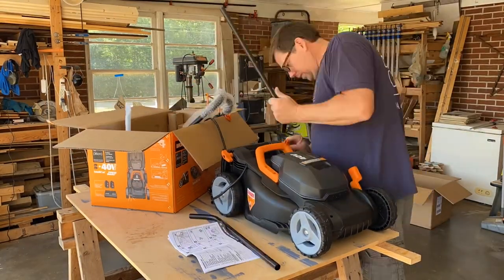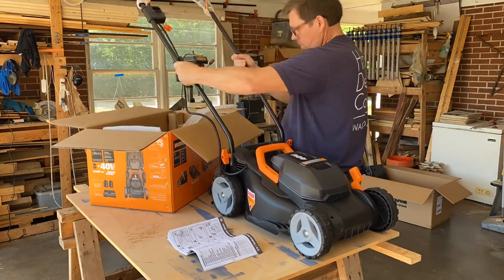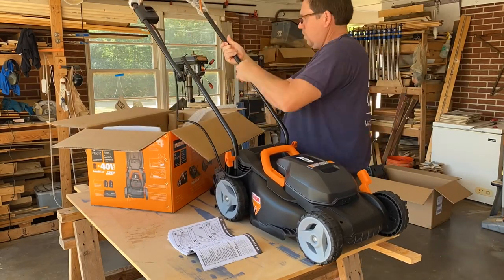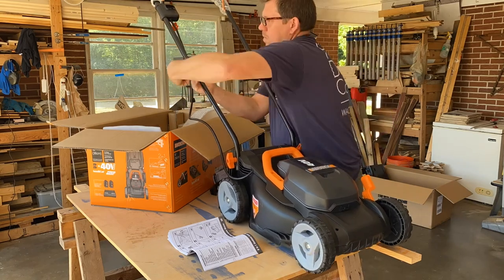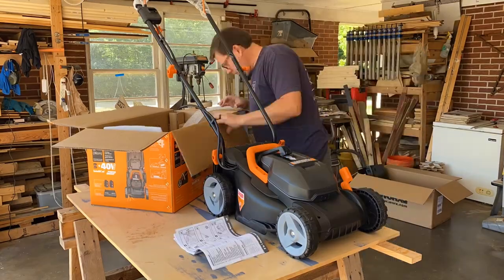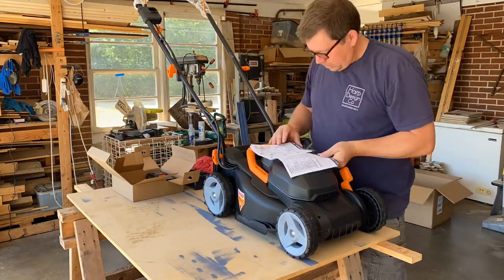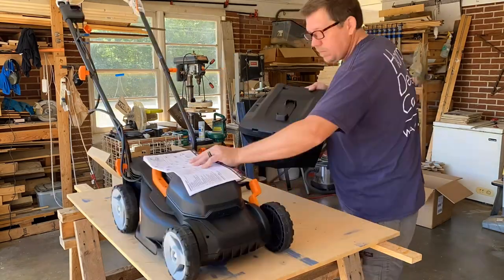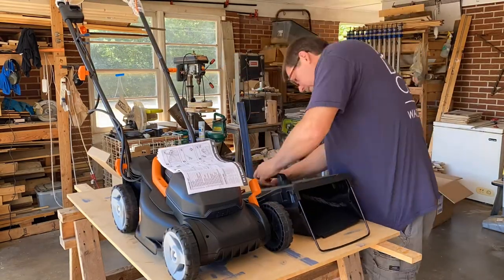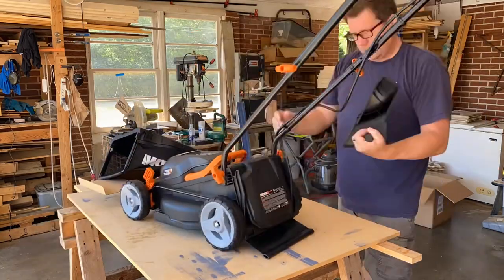The first thing we'll do after reading the instructions is get the handle out and start putting it together. It goes together very easily and quickly. Next we'll check out the battery compartment, then get the bag assembled and ready to go on — which again was very simple.